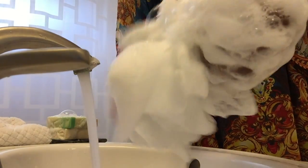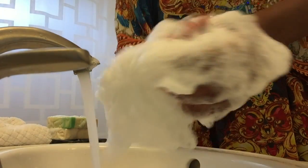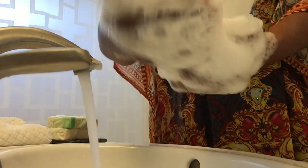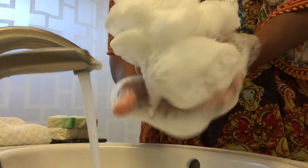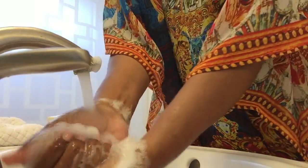Fragrance is a very important part of soap, but I think the most important part of any soap is the ingredients and the actual performance. So this is the lather from the matcha tea original coconut milk soap.